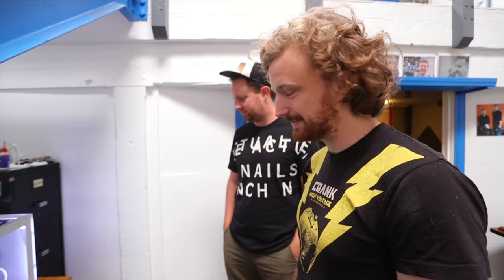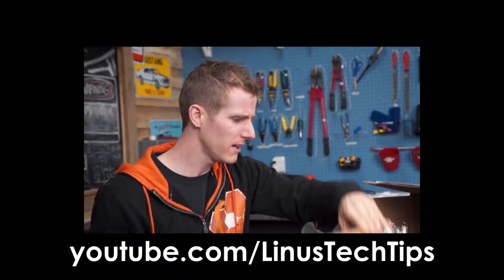Ta-da! This is a 36-hour print. Let's see how it turned out.